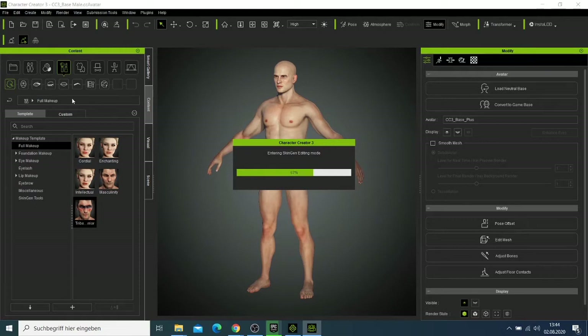We are making the character and this might take a bit, but now it's already done.